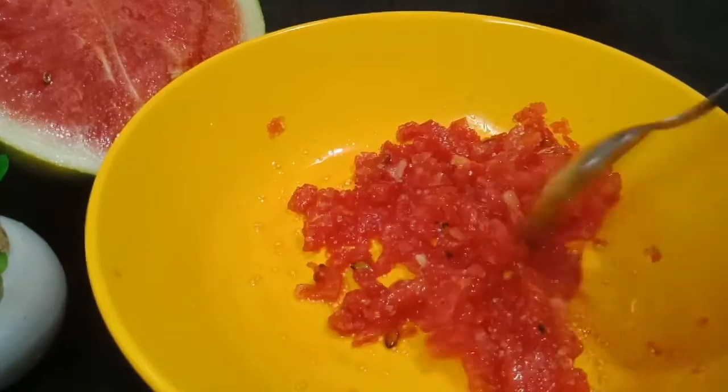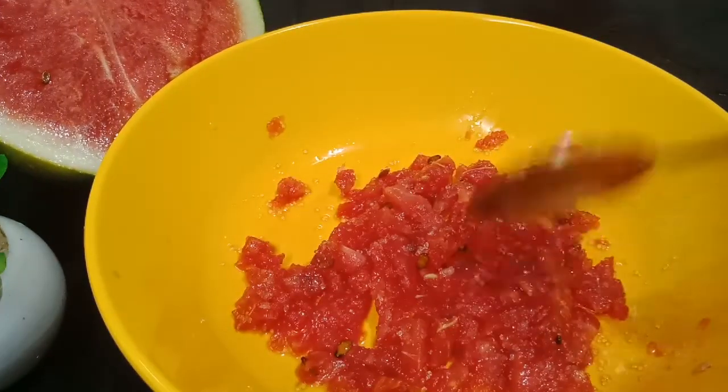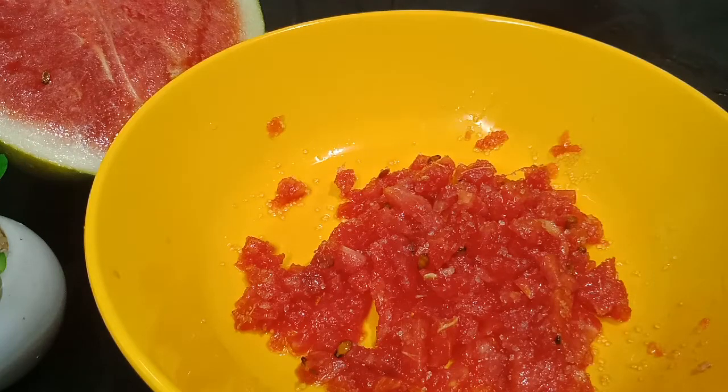This is not the taste of soy sauce. It will have a taste of soy sauce. If it's too good, you can add soy sauce.